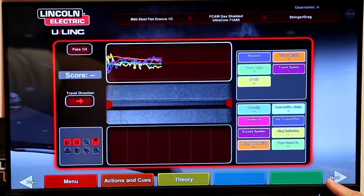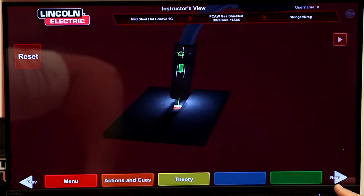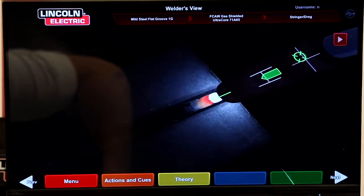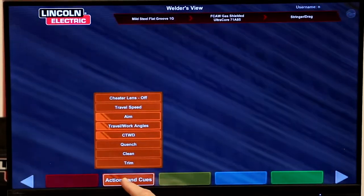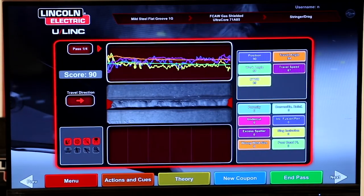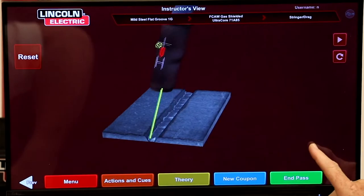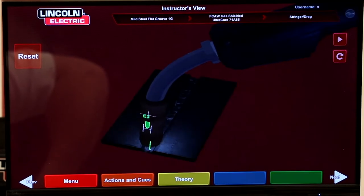We can look at the laser screen — he's tracking very well. We'll have him continue exactly that way to the end. That looked like a pretty good weld, so we're going to clean that and score it. Now we're going to go on to pass number two. Go ahead Jordan, go ahead and make pass number two and fill that plate on up.